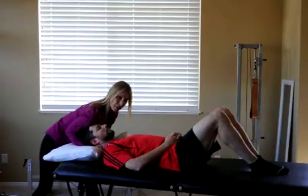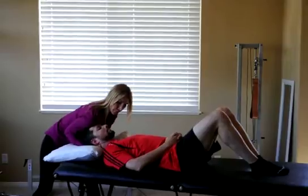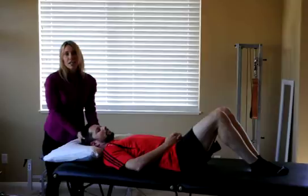And this is very specific, so you don't see much motion. One more time. And there you have an atlano-occipital articulation mobilization. Thank you very much.